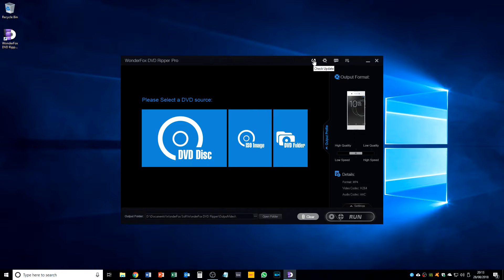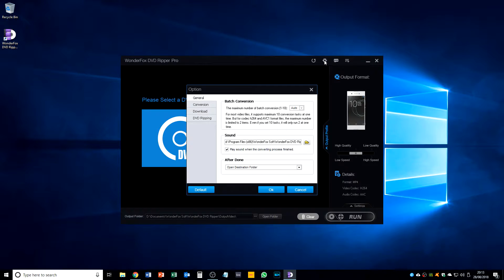I just want to show you what's on the top here. We can check for updates, which is a nice touch. Going into the options — we can control batch encoding settings. We can change the sound that is played once the conversion is done. And then we can choose what happens after the conversion: no action, exit, open destination folder, exit and open destination folder, restart computer, or shut down.